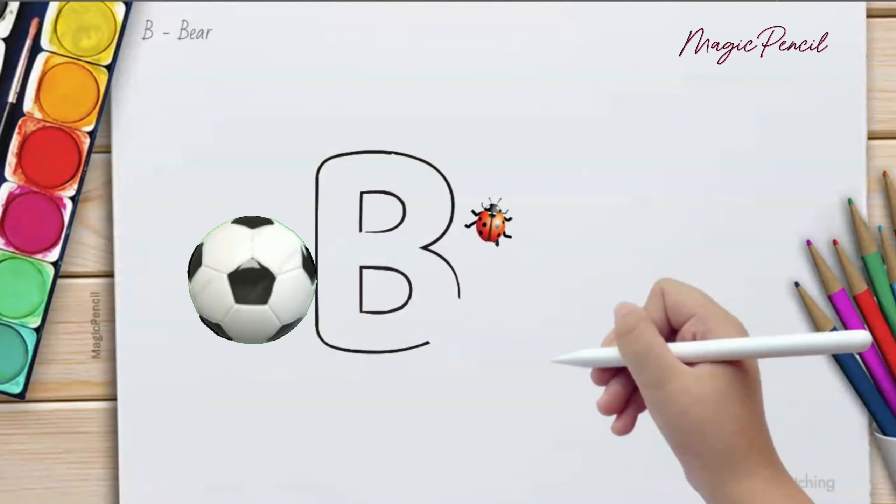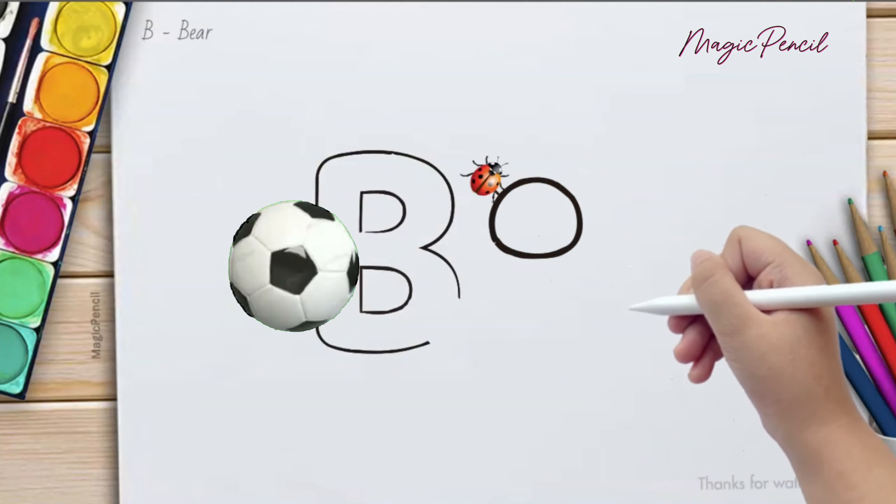B is for Banana, so tasty and sweet. B is for Balloon, floating in the sky.